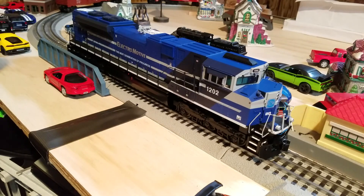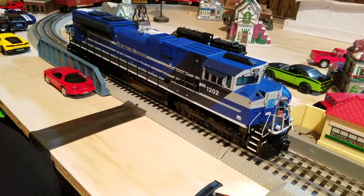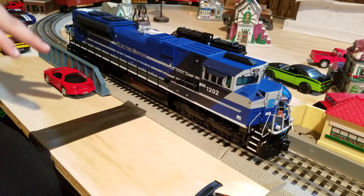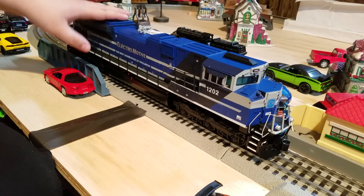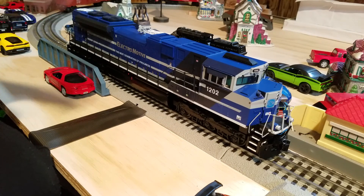Hello everyone, my name is John and welcome to another review. Today I'm really excited to show you guys this awesome engine that I just got on my birthday. Ever since November I wanted to get this train for Christmas, but since I did not get it on Christmas, I got it on my birthday and I'm absolutely happy with it.